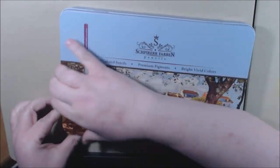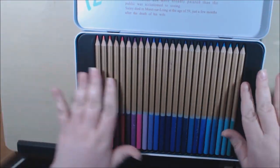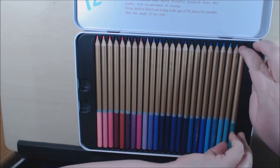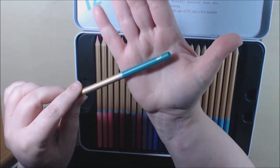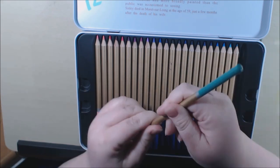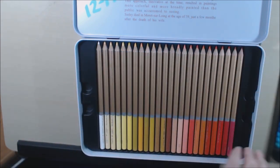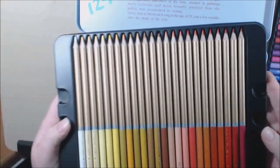There are three trays and the pencils are absolutely beautiful — the colors are beautiful. They don't have color names on them, but they're numbered in silver foiling. They're round and smooth — really, really beautiful colors. I absolutely love them. Here's the second tray — a lot of nice colors.